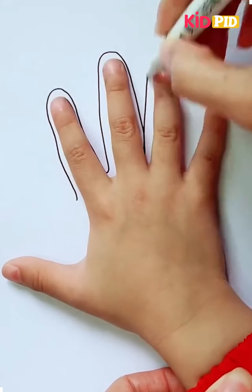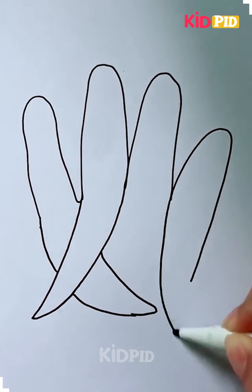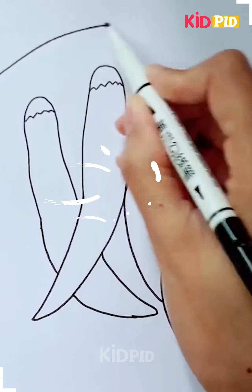Hello everyone! Put your hand on a white sheet of paper and then using a black marker, tease out four of the fingers as such. Now connect them at the bottom, and tilt some of them according to what is shown above. Then to each of their tops, add a little crumply line to it.